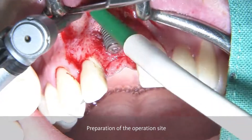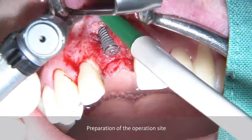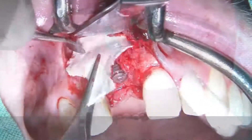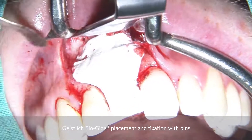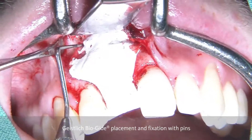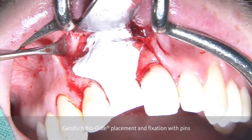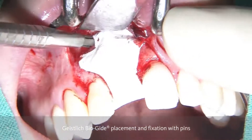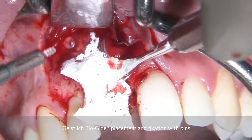After the implant has been placed, we can see that we have a dehiscence defect. Now we need to regenerate this defect. As a first step, we are preparing the site by drilling holes in the apical part — more than two — which are the ones that take up the pins to stabilize the Bio-Gide membrane, which is going to be shaped according to the defect dimensions. We can see here the resorbable pins made of polylactide, which are going to be placed in the holes in the apical part.